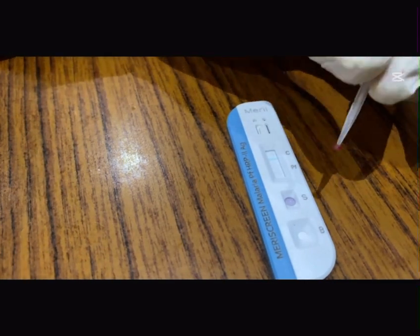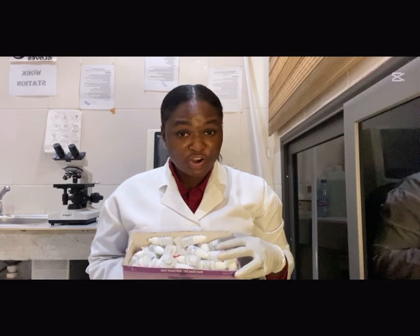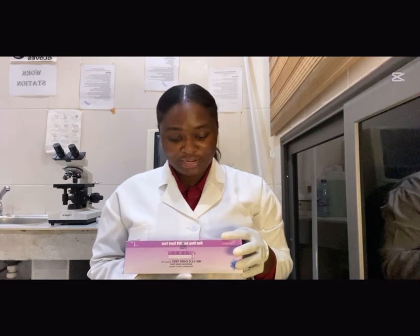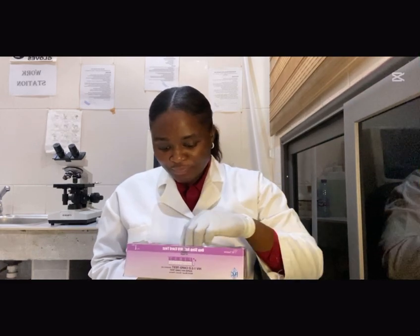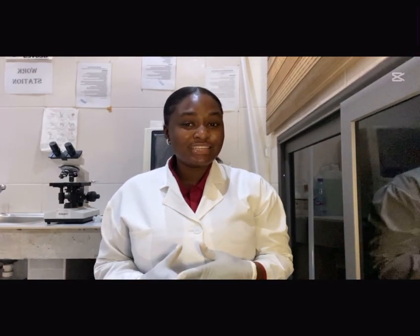So the blood goes into the S well and the buffer goes into the B well. Note that some test kits actually have the blood and buffer going into the same well, so always follow the kit instructions on where to put each of them, as well as the number of drops of buffer and blood to use — too much blood or buffer can interfere with your results. Also, always make sure you're using the right buffer for the test you're performing, especially when you have multiple test kits and buffers around. Always read the labels on the buffer to confirm.